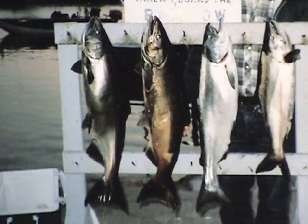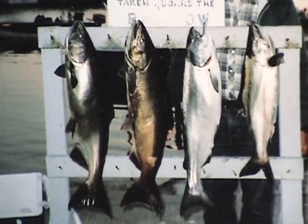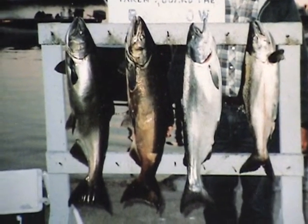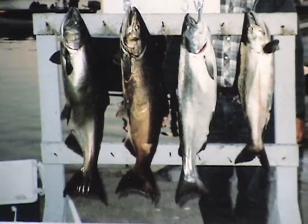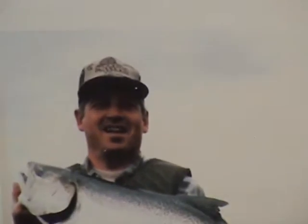They used to allow snagging in the rivers in Wisconsin and they ended that quite a number of years ago. I'm not aware of any place that does that now.